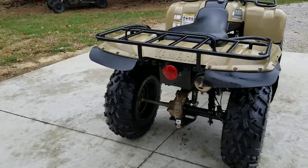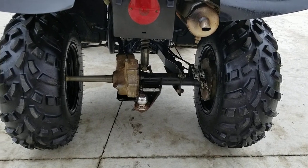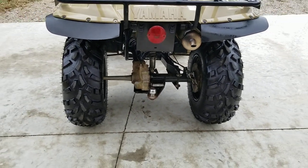The rack looks good. The tail light works — both the running light and brake light. It's got a straight axle in the back and a trailer hitch.